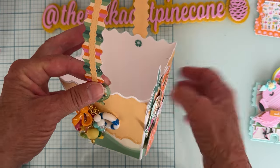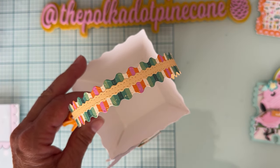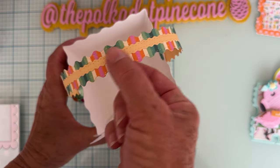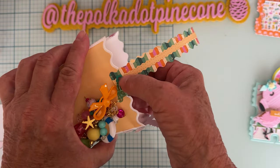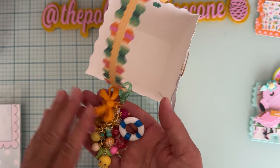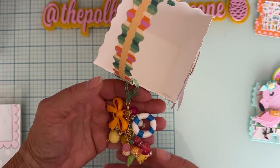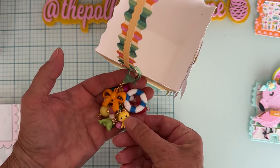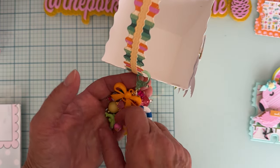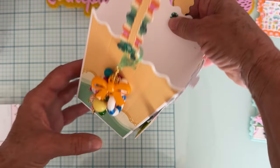I used the Scrap Diva purse straps bundle for the handle — the zigzag one — because it looked like the top of a bucket. I layered it up with the layering piece and attached it with some cute flower-shaped brads. I also made a little charm — I'm still learning how to do charms. I've got a cute little octopus from Temu, a life ring, a dolphin, a starfish, a bow, and I attached it all with a greenish lobster clasp. I thought it looked really cute hanging off there.